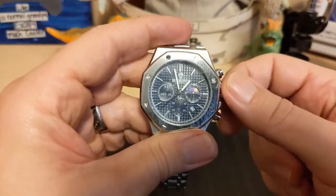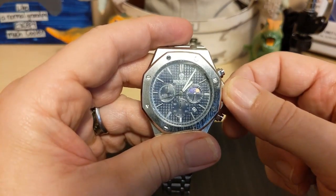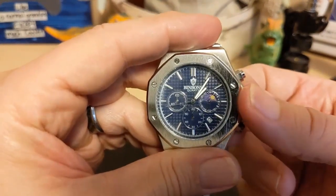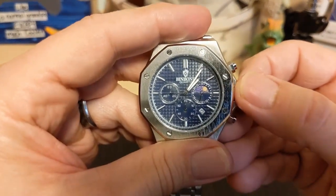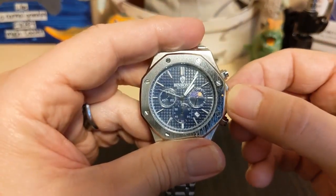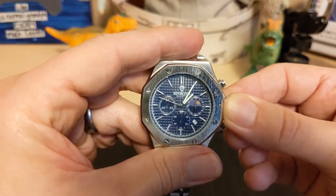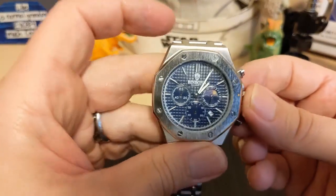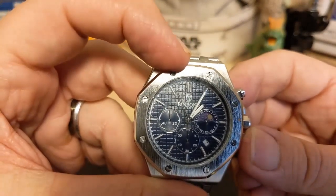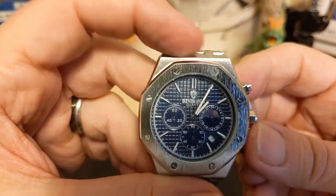Now the crown action — I've seen looser, it doesn't seem too bad. Let's go to set it... oh wow, it jumped like crazy. Let's try it again holding it steady — it still jumps, so that's a strike against it. But it does look like the second hand hits the marks, so if you have second-hand OCD this one should be okay for you.